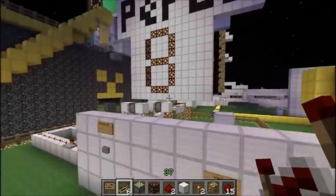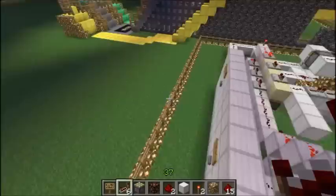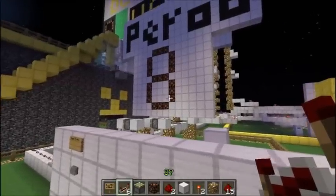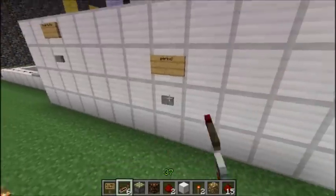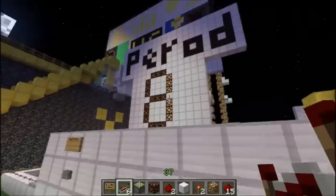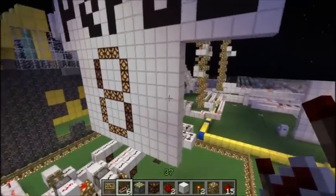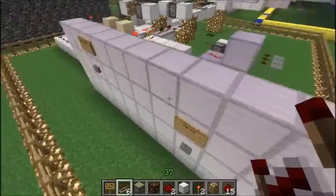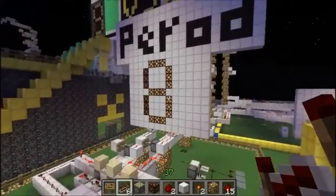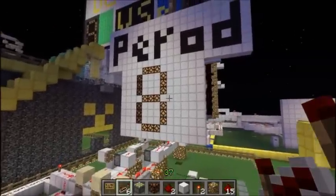I was thinking of connecting the clock to this, but the problem is what if you want a two-minute break for intermissions. So you press it yourself — press it, it starts, drops the puck which is a villager. Once the time is up I'll also have an alarm hooked up so that when the five minutes is up it'll go beep.